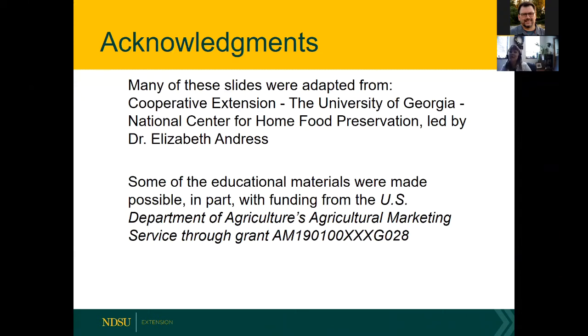Before I begin, I want to acknowledge that many of these slides were adapted from the National Center for Home Food Preservation, which is led by Dr. Elizabeth Andrus — that's a great place to go for additional information. This whole series and many materials developed for Field to Fork were made possible in part with funding from the USDA.